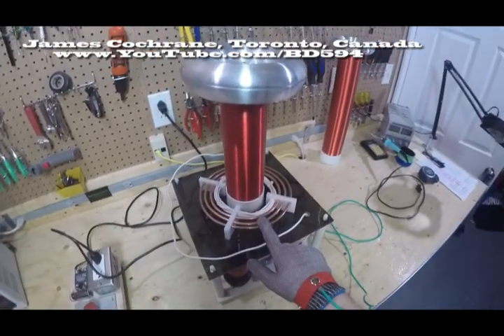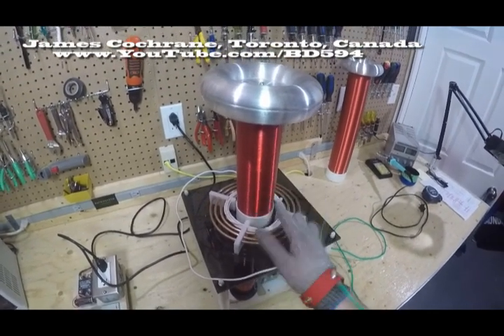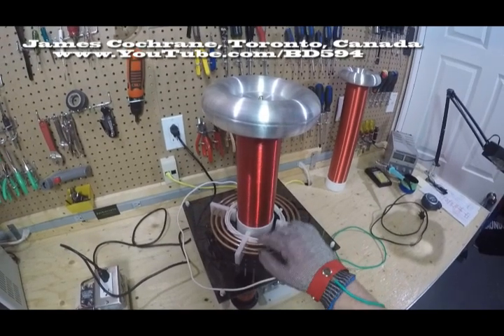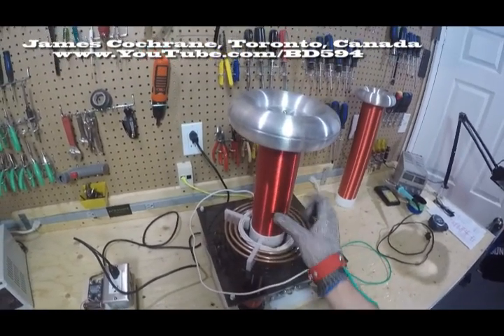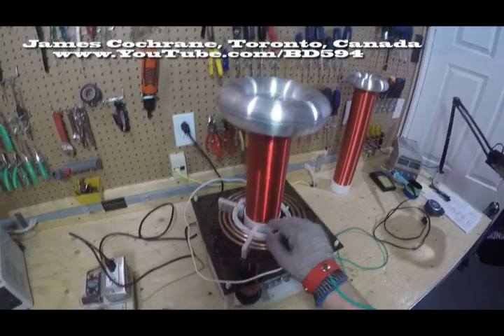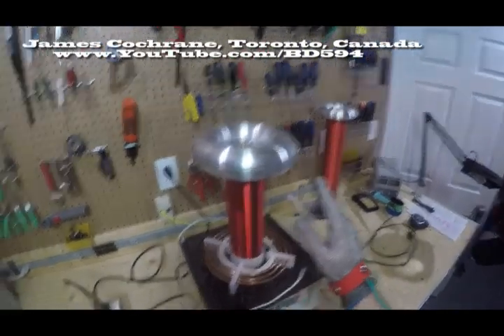The primary coil is just copper tubing — water pipes. So that 600 volts pulsates here and creates an EMF field. And the secondary coil — I hand-wound this coil, by the way — it's on a plastic pipe, again from Home Depot. That takes the 600 volts and steps it up to 350,000 volts.